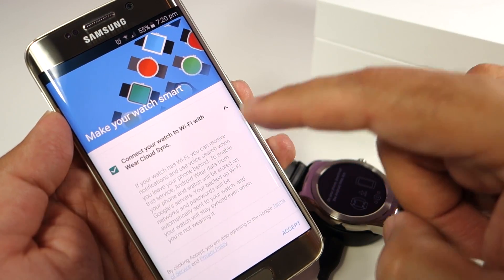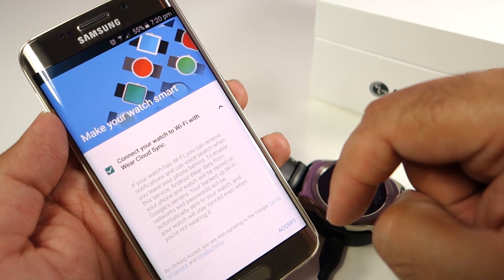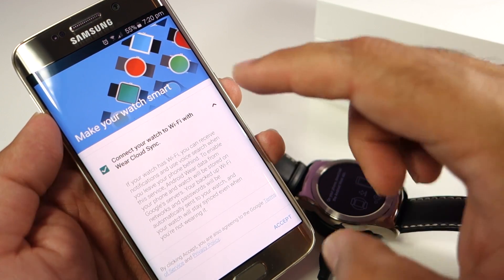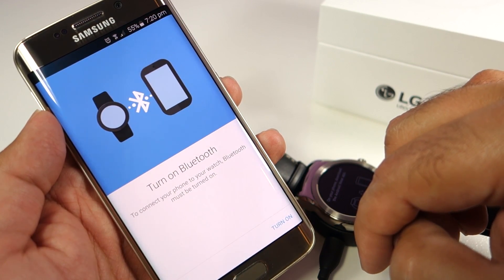Cloud sync basically means that even though you are away from your phone, if the watch is still connected to Wi-Fi, using the cloud you can still receive notifications. So you need to press Accept and it will go to the next screen.